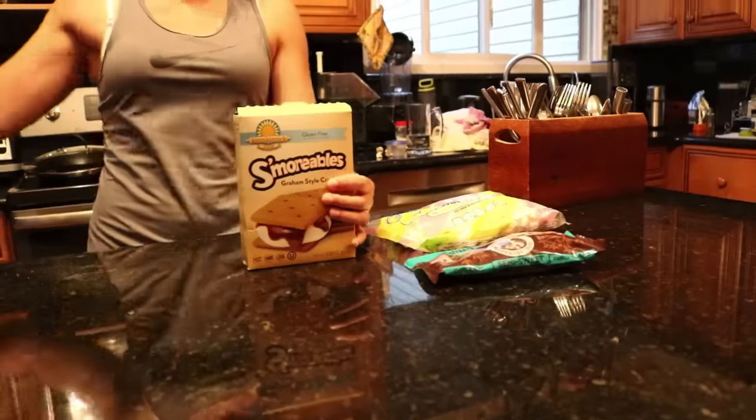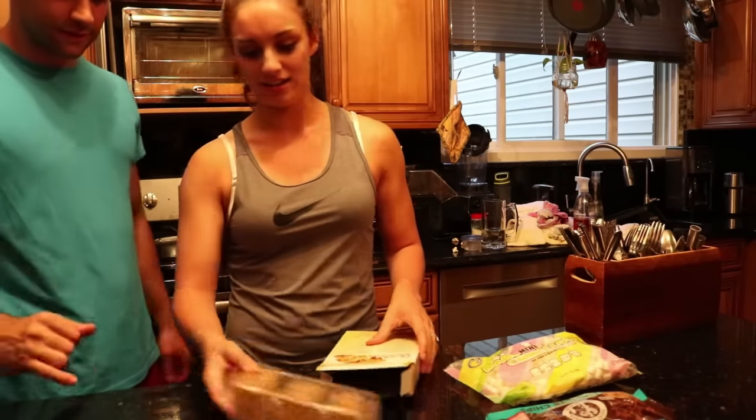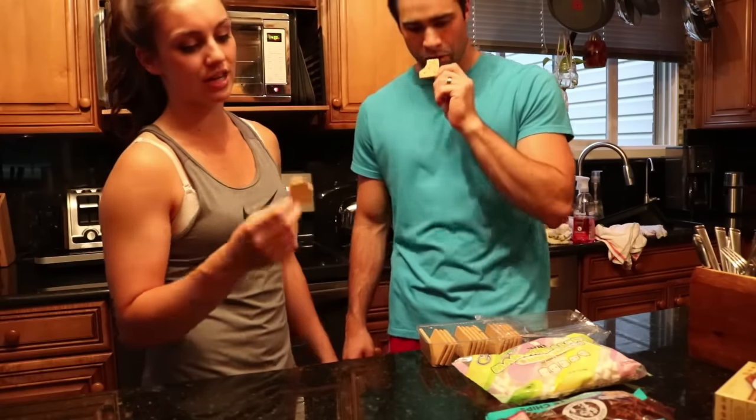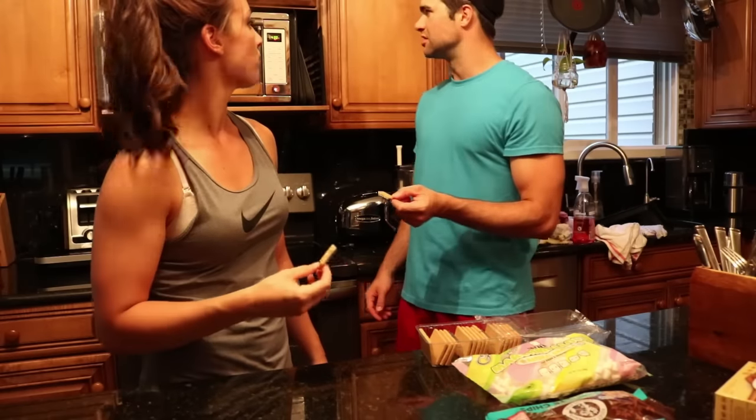It's like everything free. Look at how many are in there — there's like 15. Not bad. Tastes like a graham cracker. Yeah, the taste is there. The texture is... dense. Really dense.